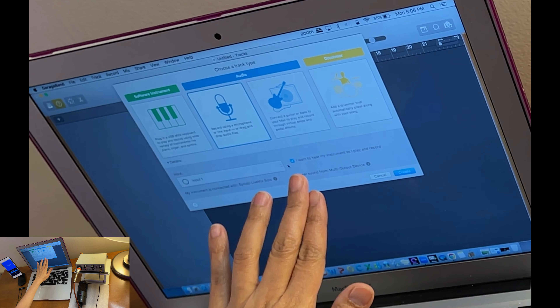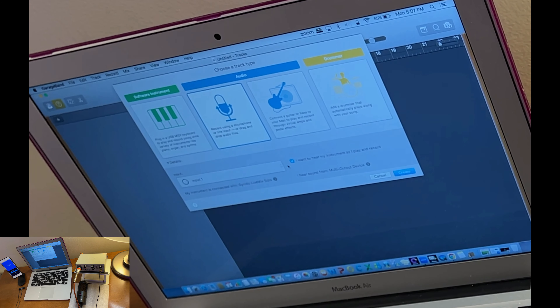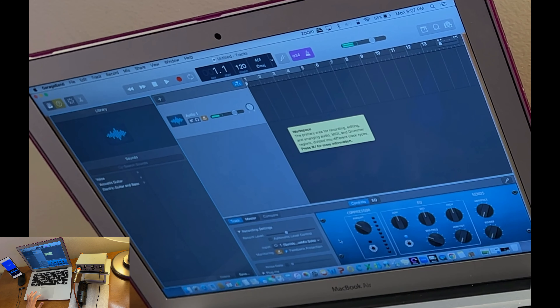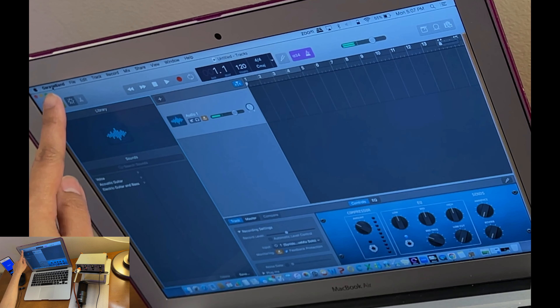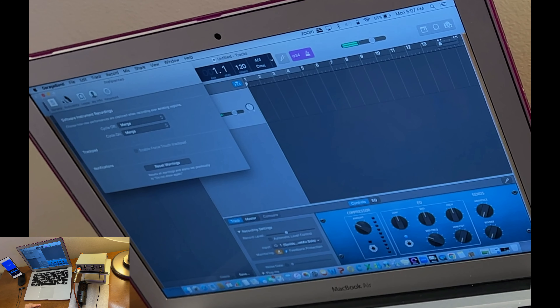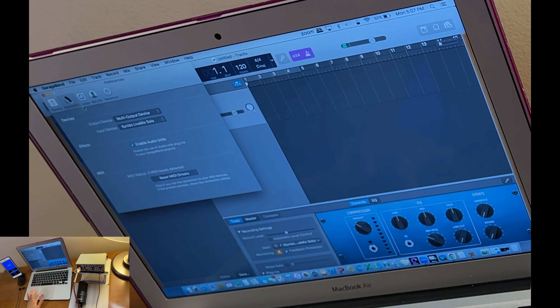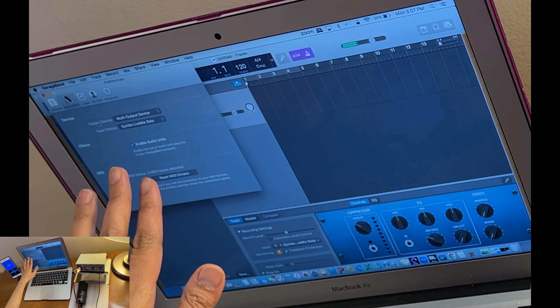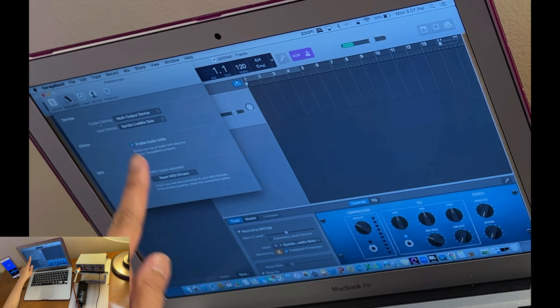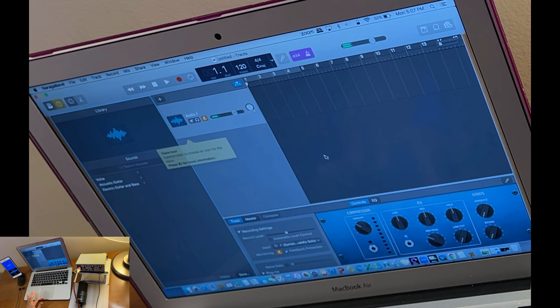Make sure 'I want to hear my instrument as I play and record' is checked, then tap Create. Once the project opens, go to GarageBand in the menu bar and open Preferences. Go to Audio/MIDI and again confirm your Output Device is set to Multi-Output Device and your Input is set to Synido LiveMix.